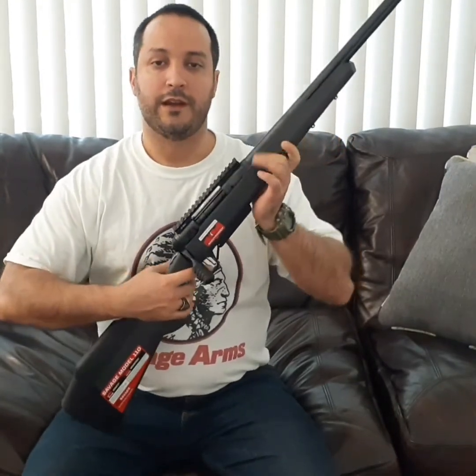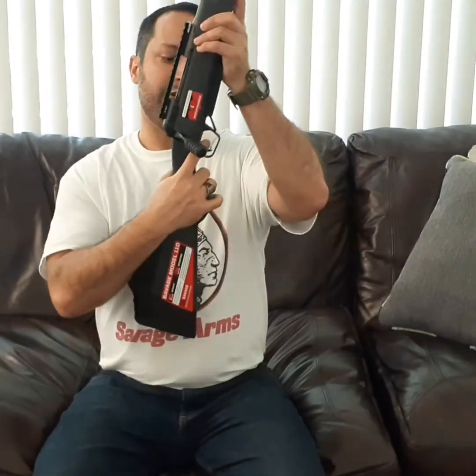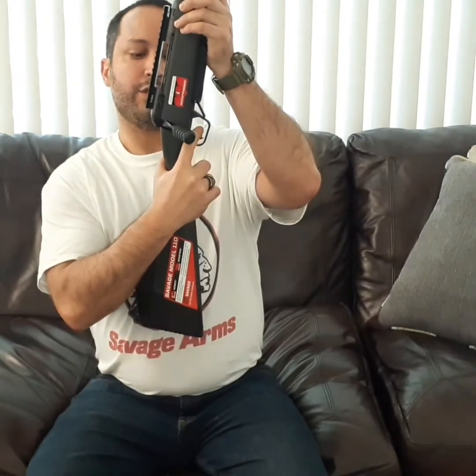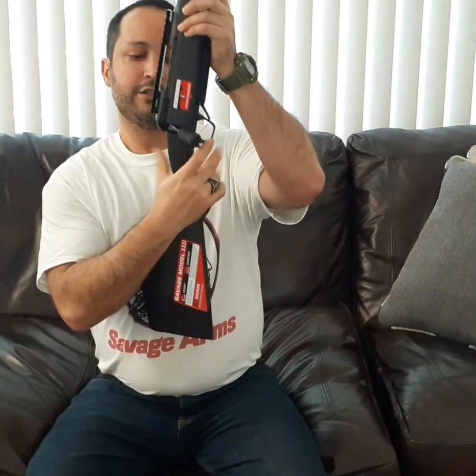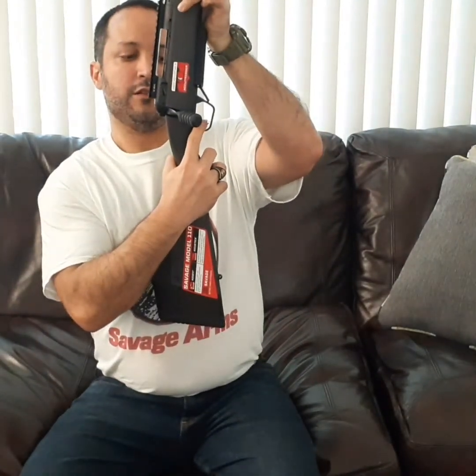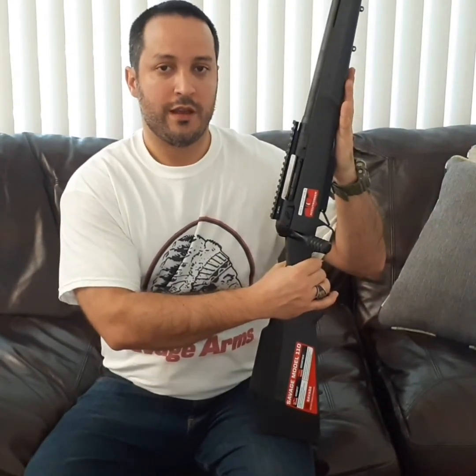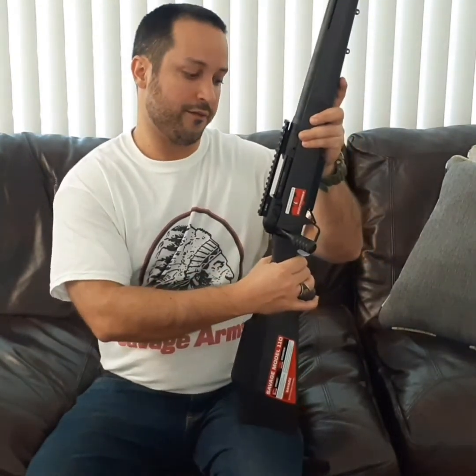The next element defining the accuracy of the Savage 110 is the AccuTrigger. Savage is notorious for their AccuTriggers — I do love it. The way it works: it has a blade inside the trigger. In order to execute the shot, you have to press the blade, and then it fires. If you do not press the silver blade, it locks the system and it won't shoot — it's very safe. Savage has never been involved in any lawsuit for accidental firearm discharge, so it's very, very safe.